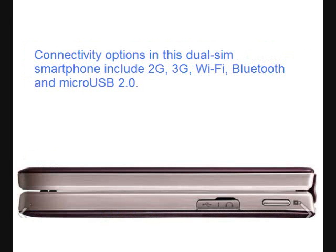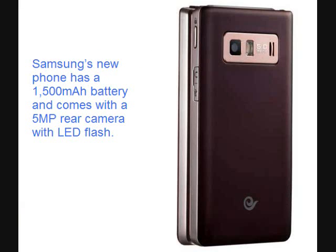Connectivity options in this dual-SIM smartphone include 2G, 3G, WiFi, Bluetooth, and micro USB 2.0. Samsung's new phone has a 1500mAh battery and comes with a 5MP rear camera with LED flash.